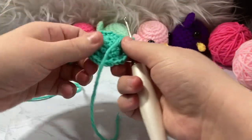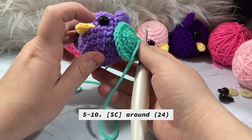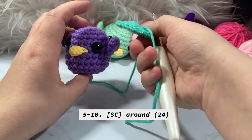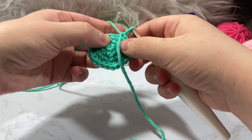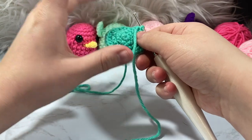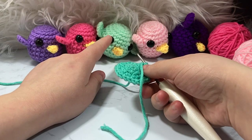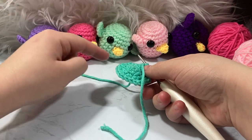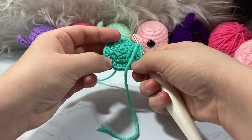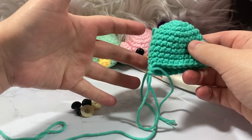Now we're going to single crochet around for six rounds, maintaining those 24 stitches — that's rounds five through ten, or 144 total stitches. Just go around and around keeping 24 stitches every round to build up the body. I'll be back once I've finished those six rounds, then I'll show you how to add the eyes before decreasing.